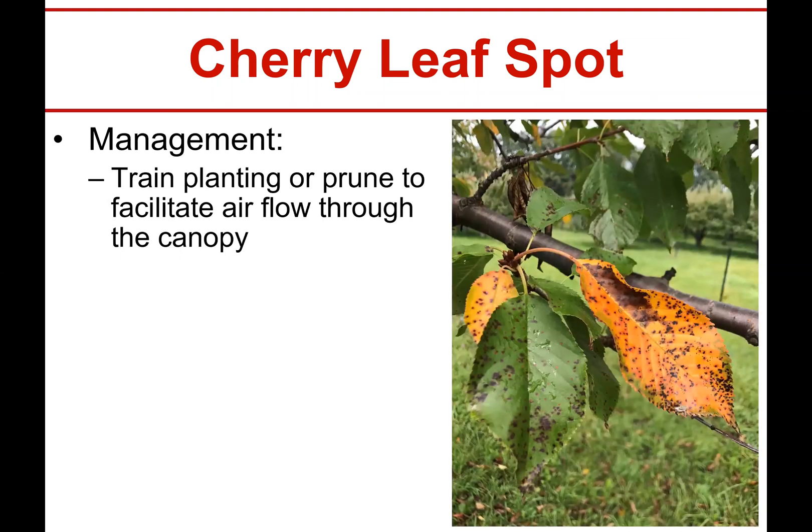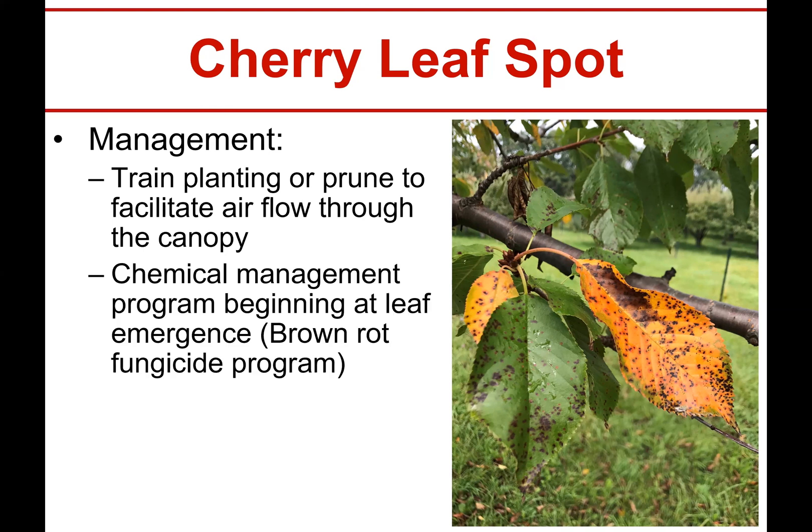Most of the IPM type things to do - here are some pictures of young leaves that haven't been completely decimated yet and they will eventually go to yellow. For planting, really do your best to prune to get airflow through the canopy. Don't let your cherry tree just look like a big bush planted in a hollow where you don't get any wind. You can do a lot for this disease just by getting good airflow through the canopy.